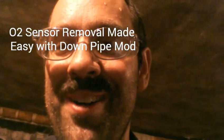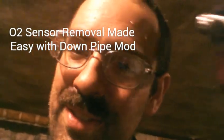It's probably the roughest I've looked in quite a while, working lots of hours and trying to deal with this difficult oxygen sensor.